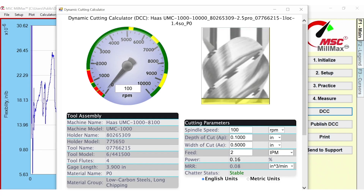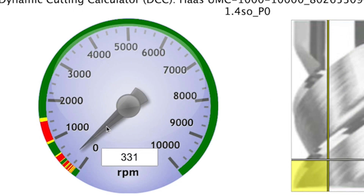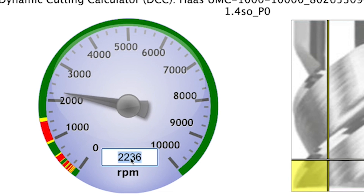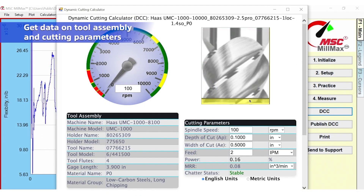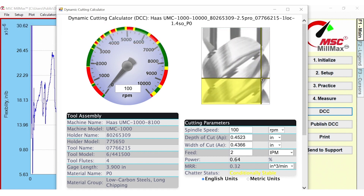On the dashboard there's something that looks like a speedometer on your car, and the needle shows the spindle speed. You try to choose cutting conditions that put the needle into a green zone on the dashboard — that's a place where chatter will not occur. You also have control over the axial and radial depth of cut, and the dashboard updates and shows you the conditions with those settings.